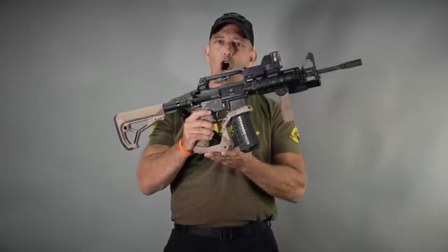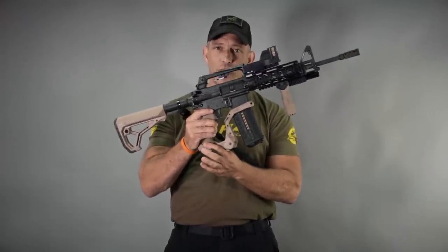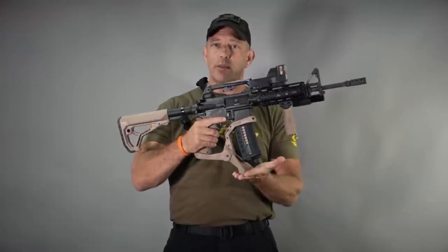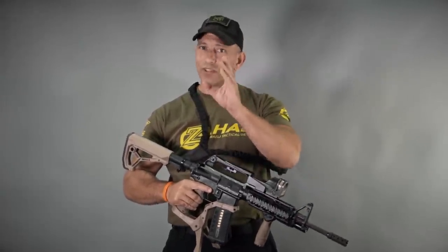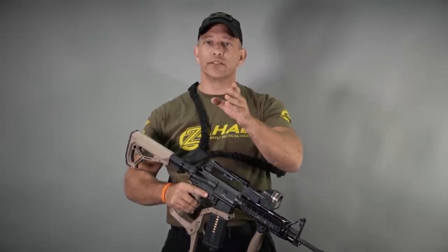The AR Podium mounts on your AR rifle right underneath your Fab Defense Tactical Grip, and what it allows you to do is it gives you a very stable platform for very specific types of shooting. We'll get into that a little bit more in a minute, and we'll take it out to the range and really evaluate how it works in the field.